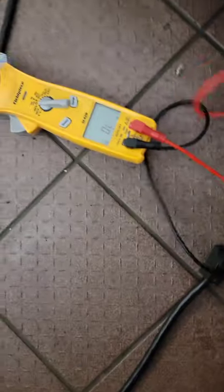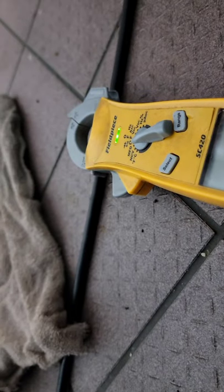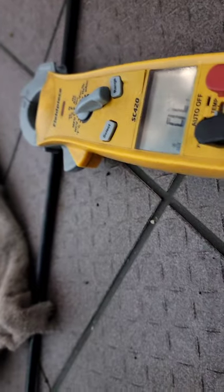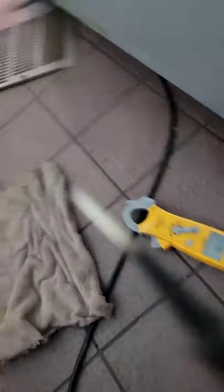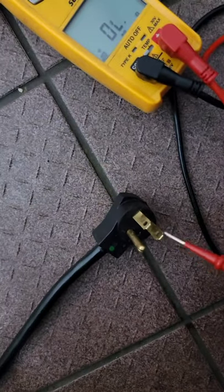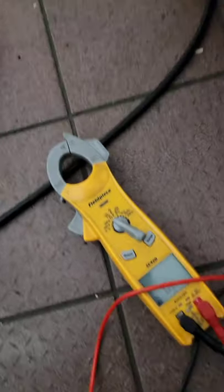I'm just going to check the points. It did make it beep — that means we have a short somewhere, because I shouldn't have continuity when I touch these two together. So now we have to go inside the system and find out where it is. Probably the compressor.